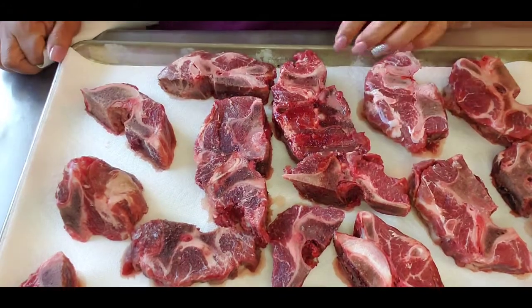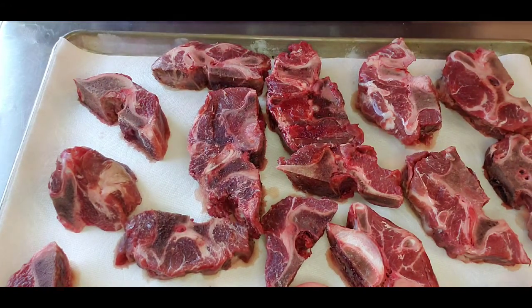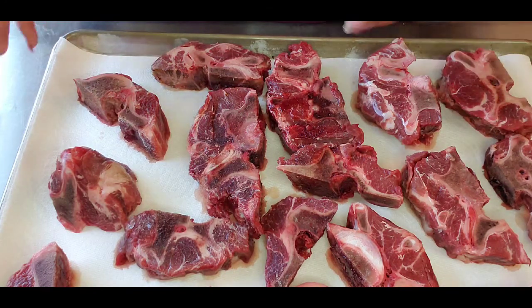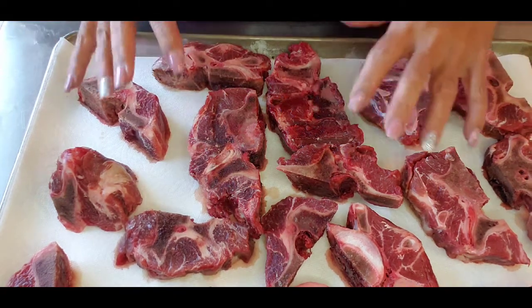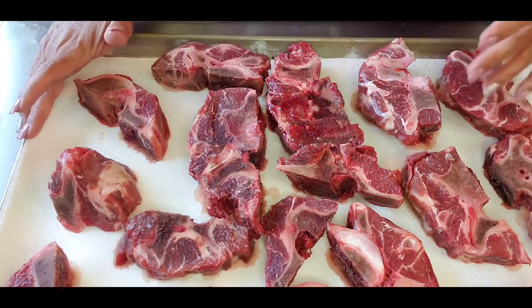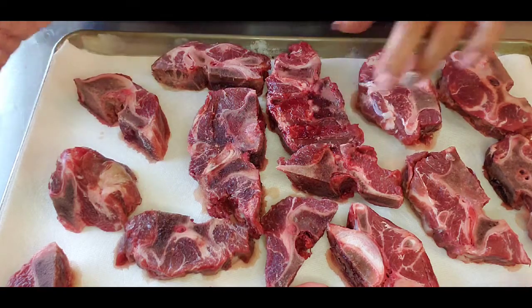I went down to the Asian market in Phoenix to pick up some fresh herbs because I knew I was going to make this stock, so I intentionally went to go get fresh herbs — quite a jaunt but it'll be worth it. They only had them frozen and I got them yesterday, kept them in the refrigerator overnight so there's still ice on it, but that's okay.